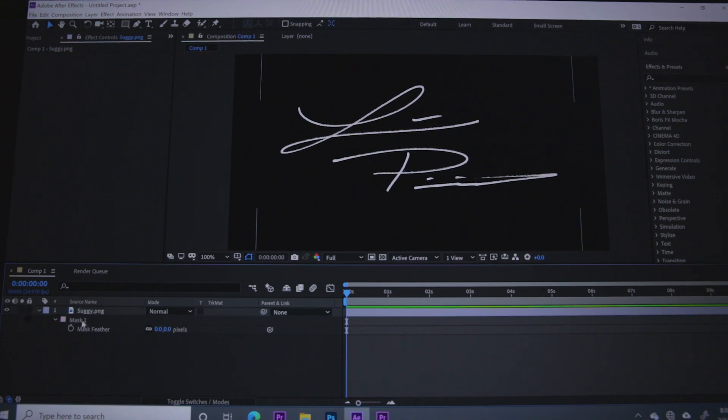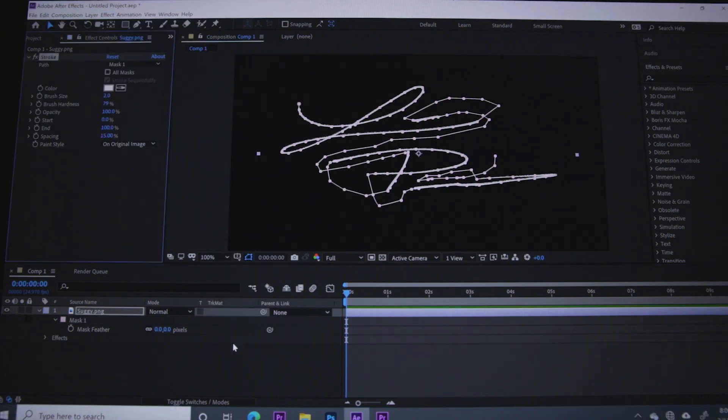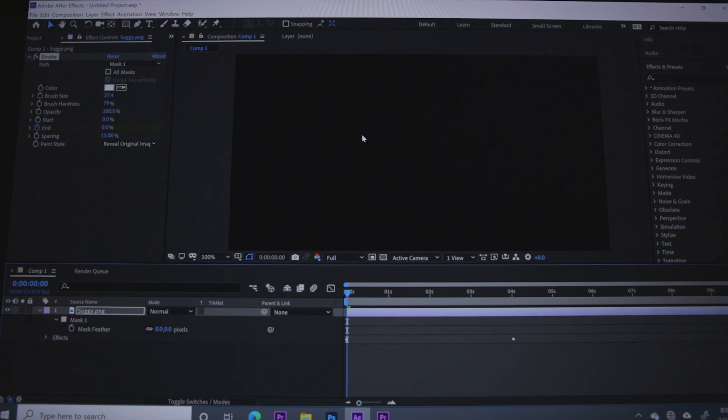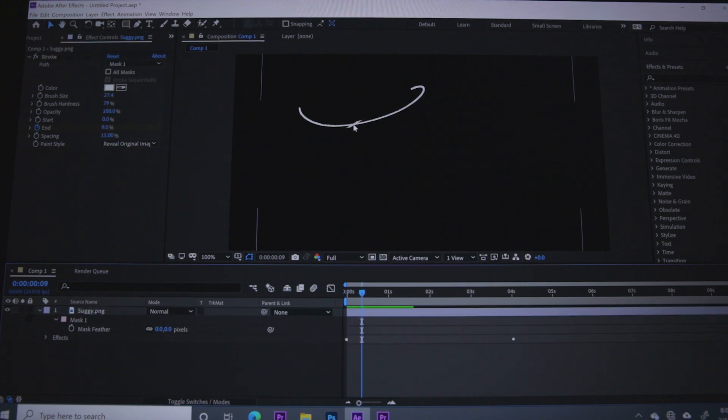Now we're going to click back on the path and go to Effect > Generate, then scroll down to Stroke. The first thing we need to do is reveal the original image underneath the Paint Style box. In here is where you adjust the settings for your signature display. You can bring your brush size way up if you want, but I find it doesn't help because I have a lot of crosses in my signature, and bringing it up makes it look funky. So I leave mine small.